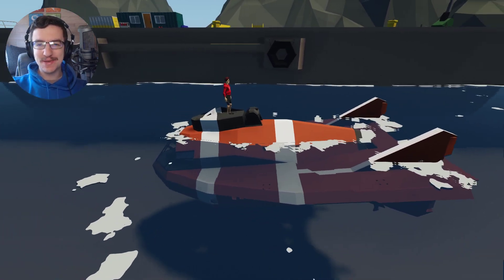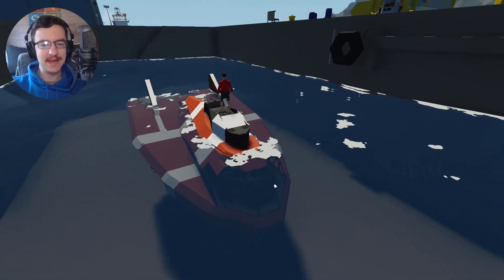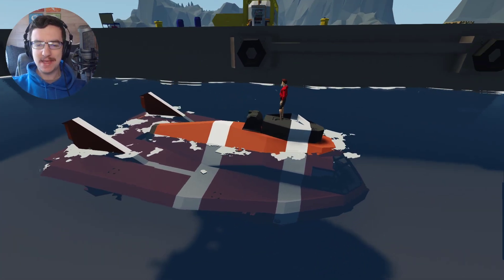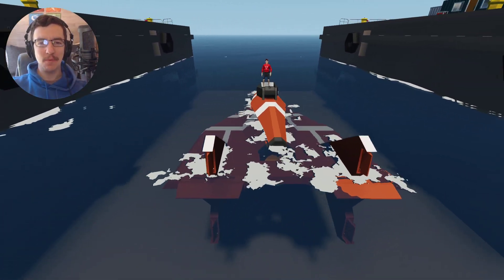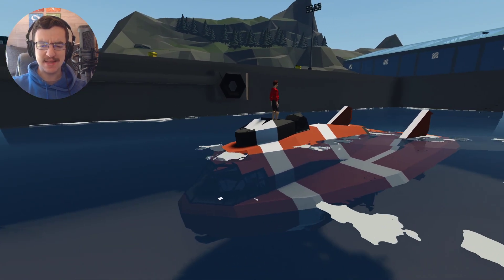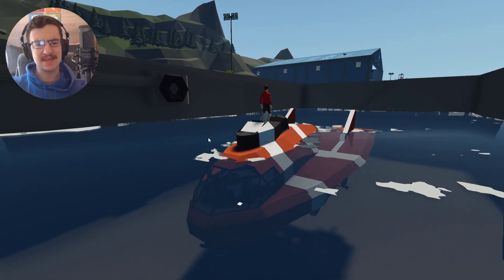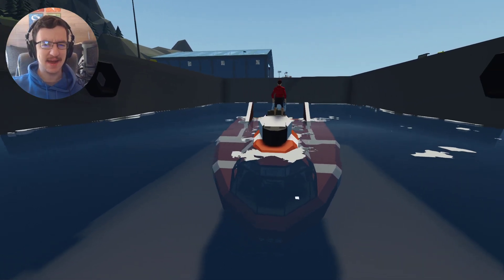Alrighty, hello guys! Welcome back to another video on my channel. Today we are going to be continuing on with the submarine, as you guys can already tell, because I'm stood on it! So in today's video, what we're going to do is we are definitely going to add a heater. We're going to mess around with this thing as well a little bit, and I think we're going to add some lights to the underside. I haven't decided what else we're going to do, so that's going to be kind of interesting.